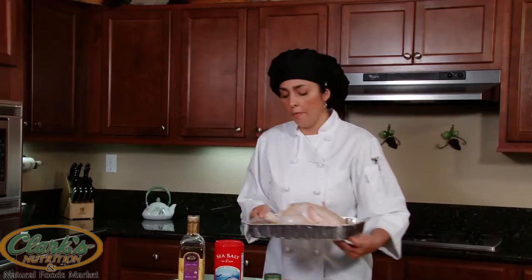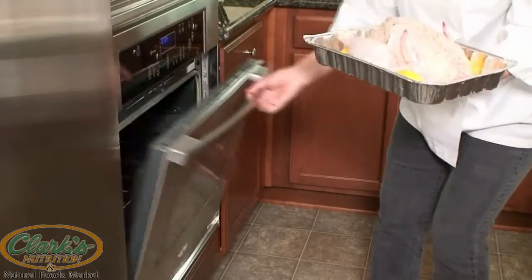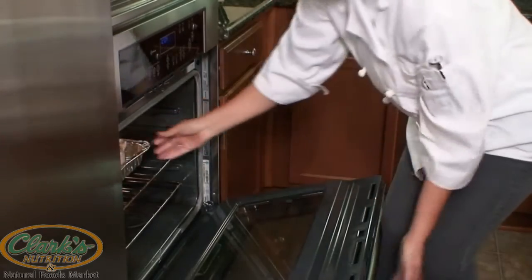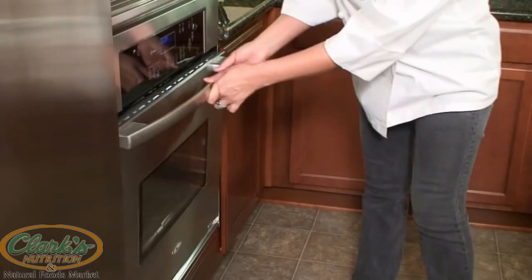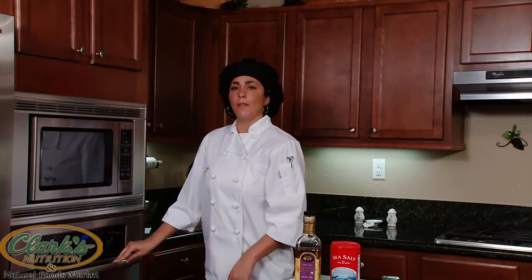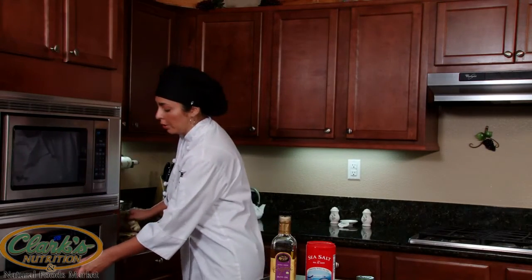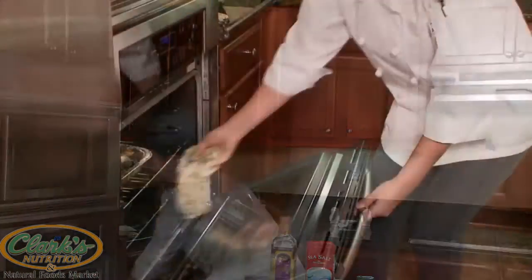We're going to go ahead and place our chicken in the oven, right in the center here. We're going to roast it for about an hour, and then you can start checking it until it reaches 170. Now that our chicken has been in the oven for about an hour, we're going to go ahead and check it, just to make sure.